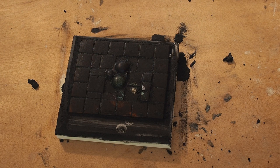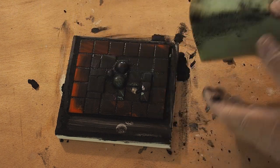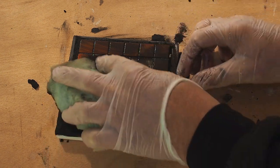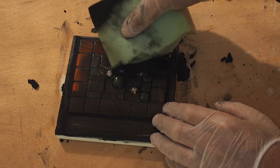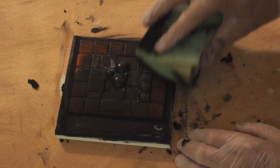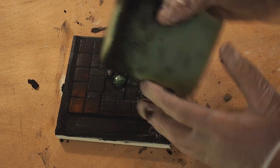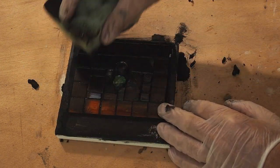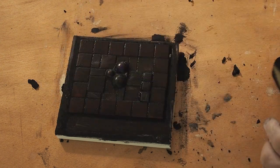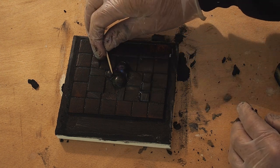I'll rinse that grout out of the sponge and give it another pass. I don't throw out the leftover grout — I keep it just in case I accidentally pull out a bit more grout than I want. It's coming along nicely, taking off the bulk of it. Then I'll let that dry and cure a bit more, and I can also go in with a toothpick to take out any excess if needed.